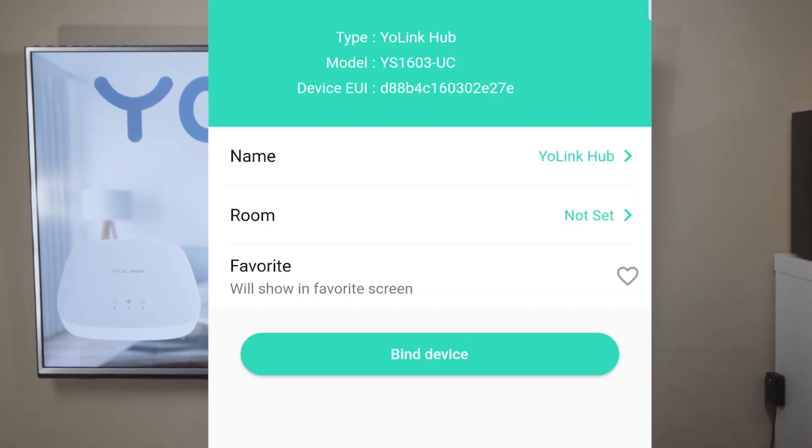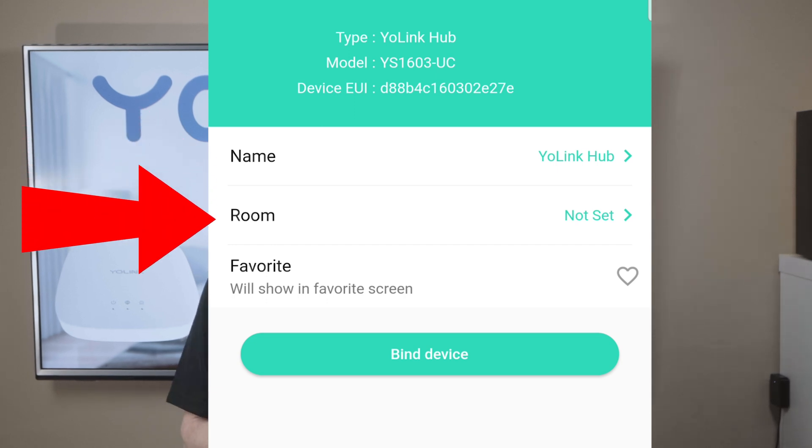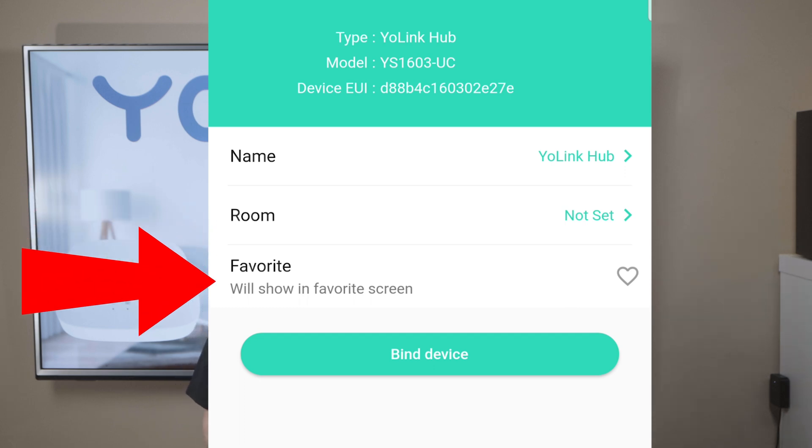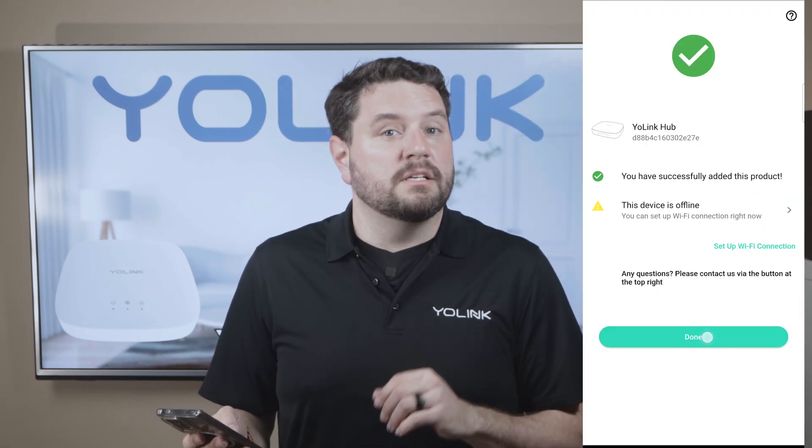Now you should be in the customization screen for the hub. On this screen, you can give your hub a custom name, add it to a specific room, or click on the heart to add it to your favorite screen. Then when you're done, go ahead and click bind device. You should now see a screen informing you that the hub has been bonded to your account. Then click done.